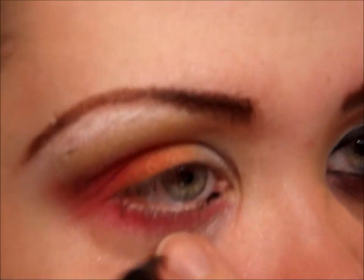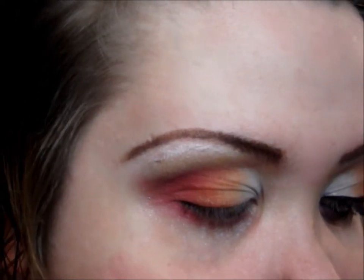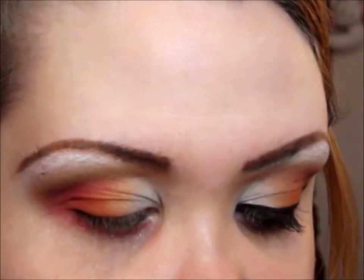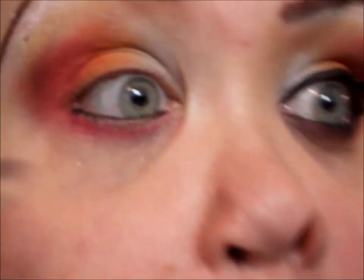I'm going to line my waterline and lash line with black, then take a matte plum color and just blend it out — blend out that liner.